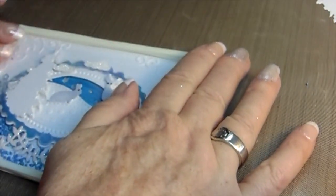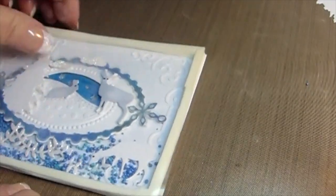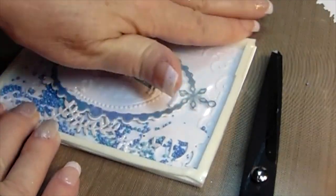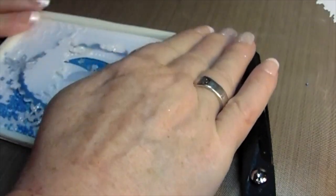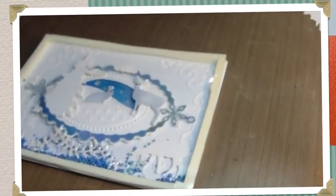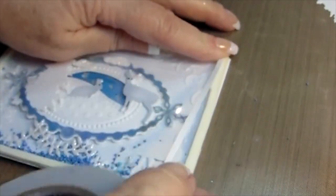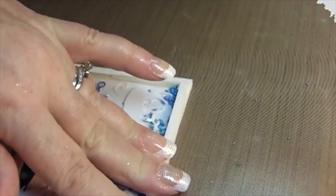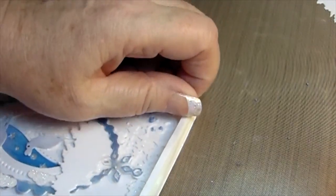Now I'm going to press it on there and look — we're almost there. I'm taking off the excess of the acetate. I hope this wasn't too long for you. I hope that you could pick up a little bit of inspiration from this card. I always get a little nervous when the videos go really long, but if you're going to do a step-by-step tutorial, you need to have them as long as it takes to complete the tutorial.